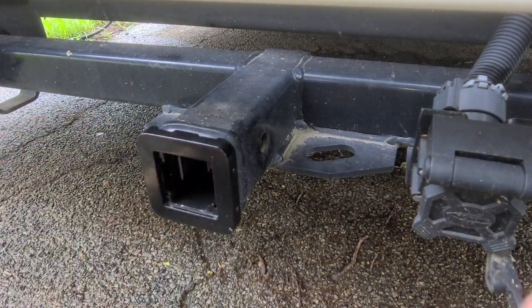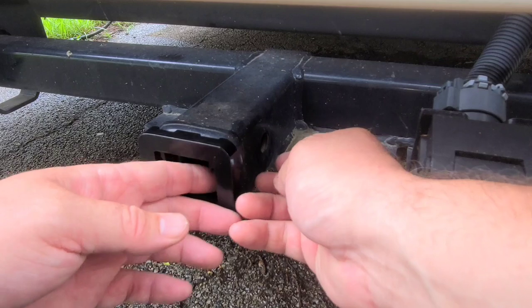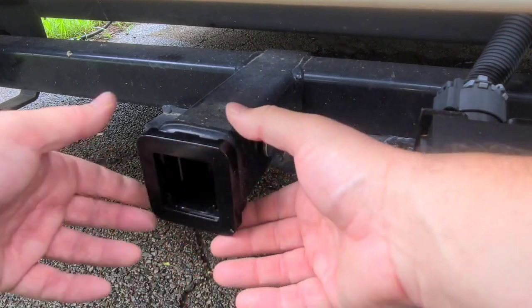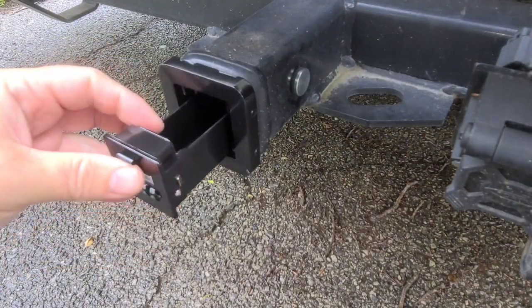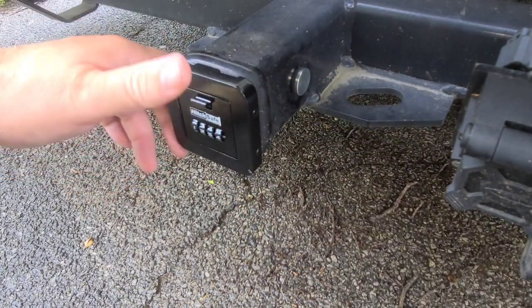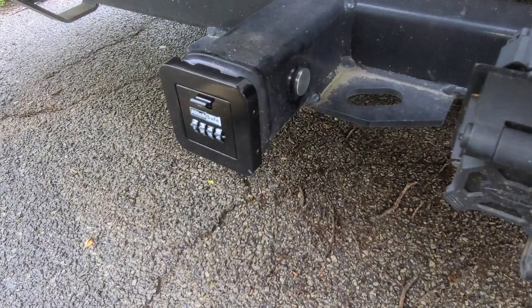Anyway, that was my full review of the hitch safe. If this is something that interests you, I will leave a link down in the description. I wanted to also show you this on a different hitch — this one's actually a lot deeper where the hole is, so I might not even need to use any of the spacers. Just wanted to show you that all these different hitches or receivers are different. I like this installation because it's on the back of my camper, and if I ever wanted to leave the campsite, I can just put my key in here, lock up the combination, and not worry about it.